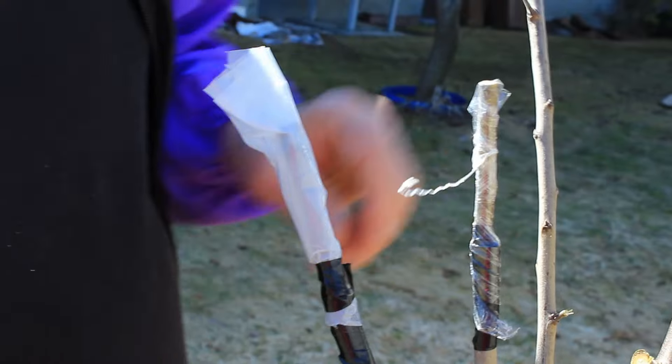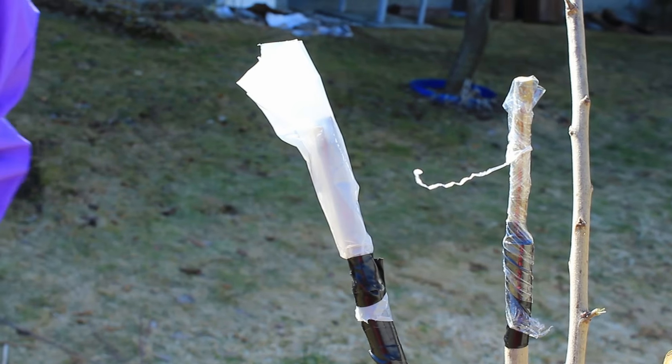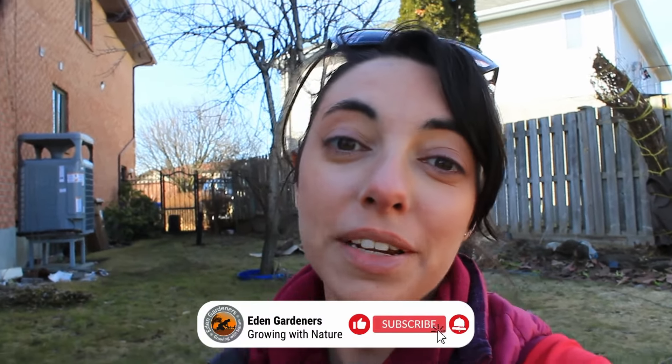We will check back in May to check on the grafts and see if they took. Well guys, that's it for this week. If you like this content, make sure to like and subscribe below, and leave a comment if you're interested in more grafting content — maybe roses or peaches next time. Have a nice week. Bye!